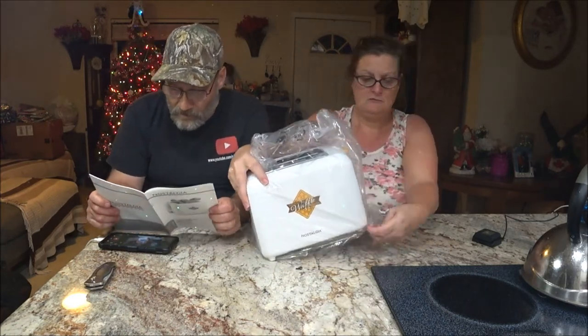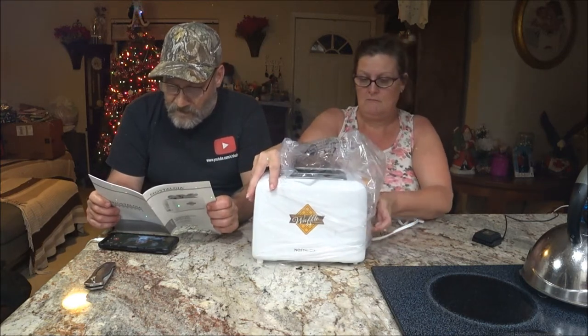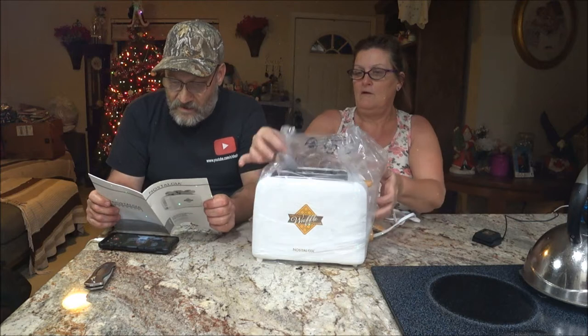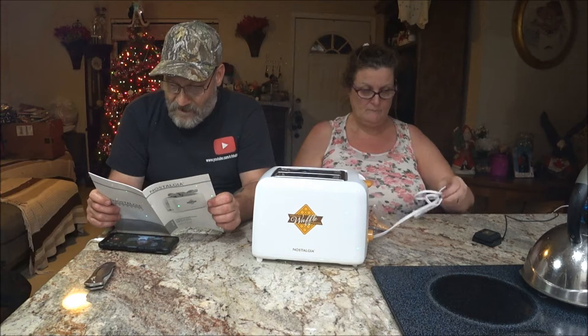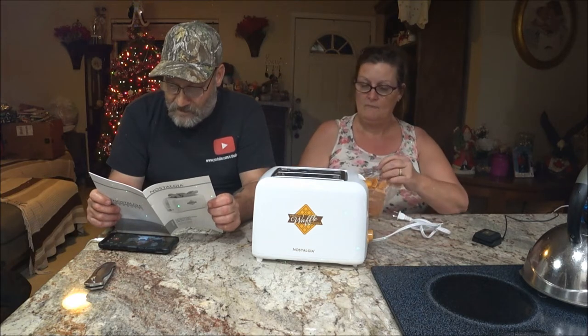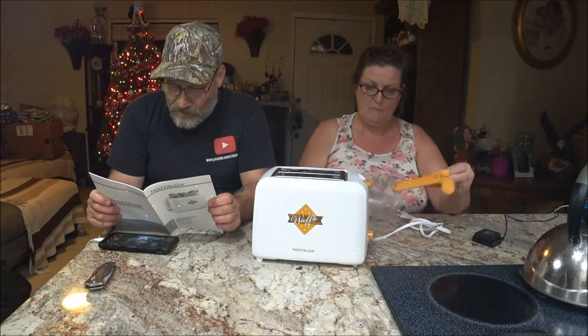Okay, so before using your waffle toaster for the first time, be sure to follow the directions under cleaning and maintenance to clean your unit. There may be a slight smell or some smoke the first time using this appliance — this is both normal and temporary.